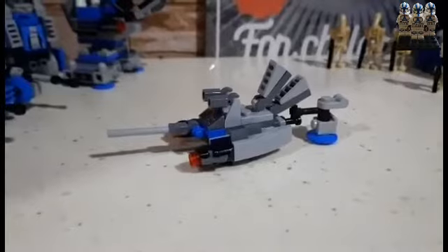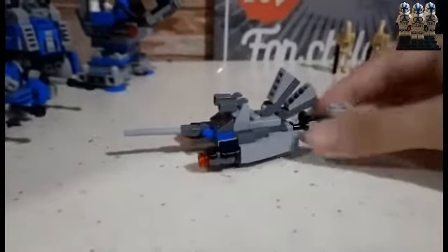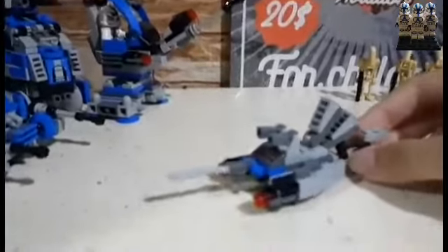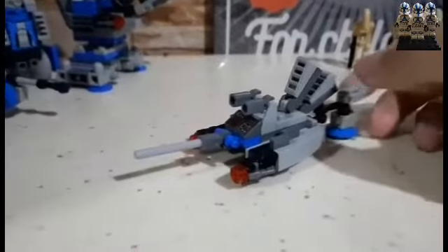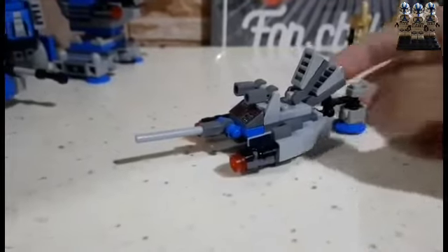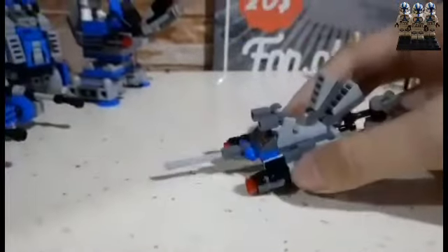That's the FSF droid completely assembled. Now let's review it and its importance and role for the Separatists. It's a small, massable droid spaceship slash submarine — so it's supposed to fly and also go underwater.